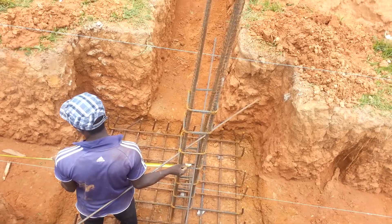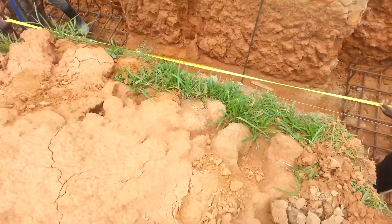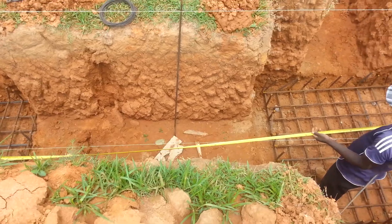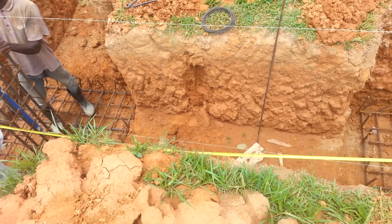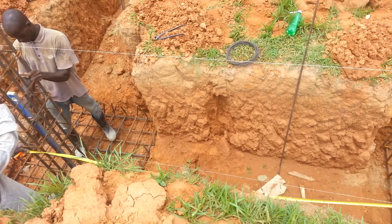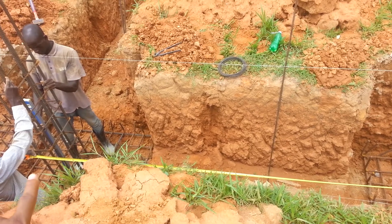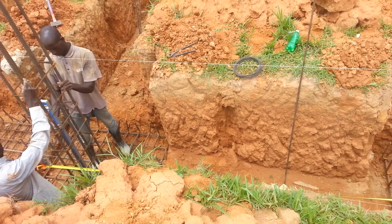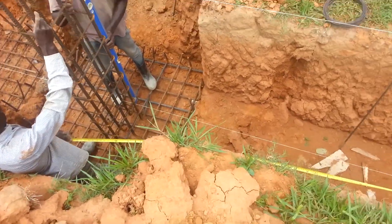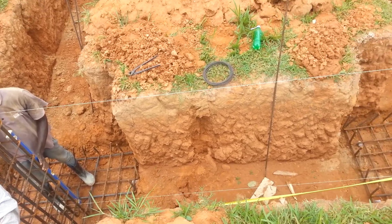A very careful measure must be taken so as to avoid shifting or deflection of the column bar from its actual position. You can see we have a meter tape that is used to check the distance as gotten from the plan of the building, to ensure that the length on the contract document is the same as what is measured from one point to the other.